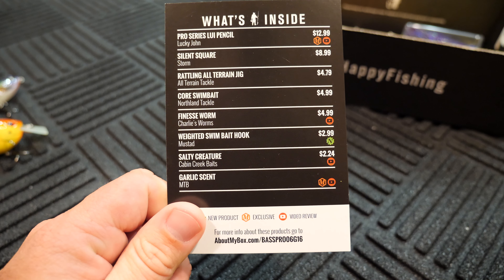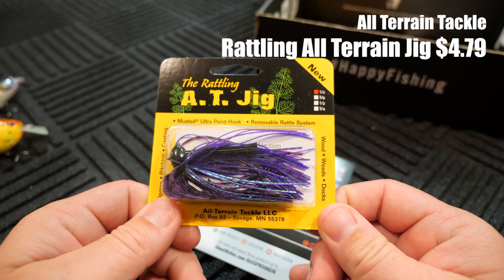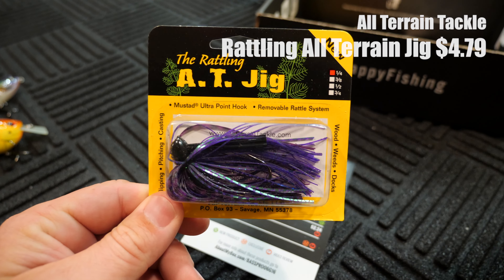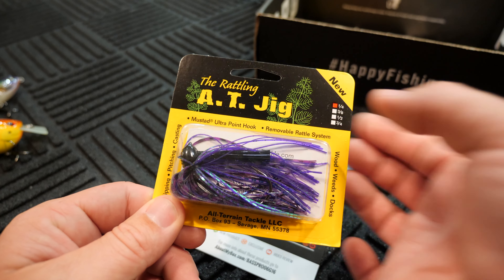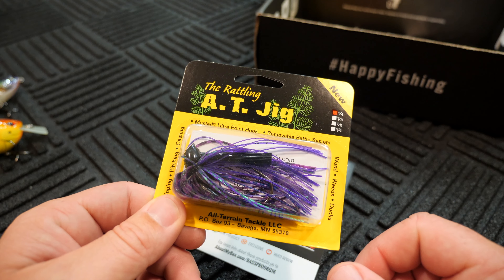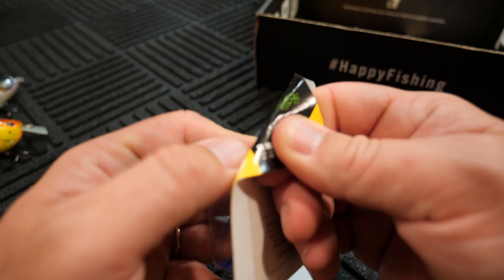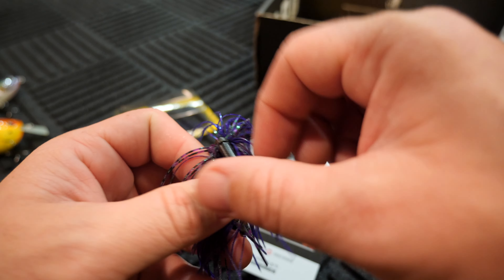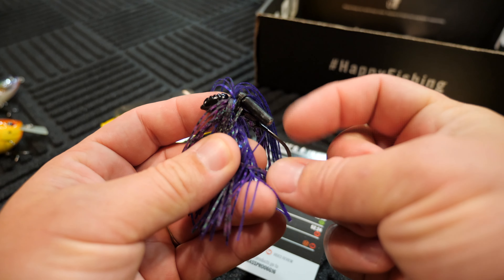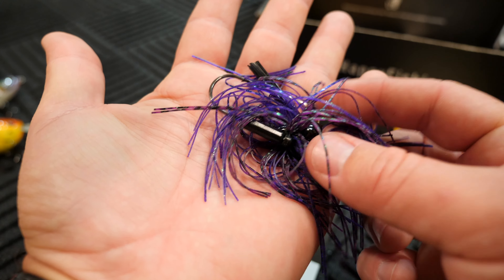The next bait we have is the All-Terrain Tackle Rattling All-Terrain Jig. Just by looking at it right off the bat, I can tell you that I would be successful in throwing this particular jig because it matches the type of fishing that I like to do. It's about a quarter ounce — I normally like to throw lighter jigs like that. I really like that color a lot, that Junebug-esque color. It's got a removable rattle system inside. Let's take a look and quit guessing. There's our removable rattle, and a fairly large hook on it. I like it.